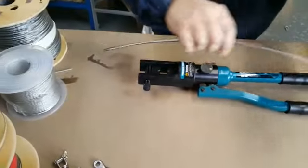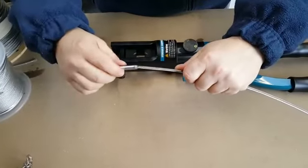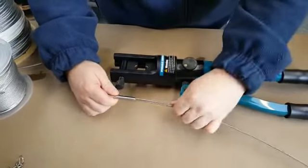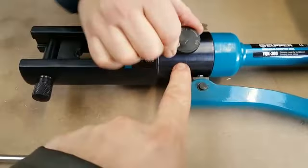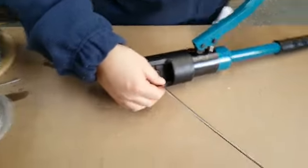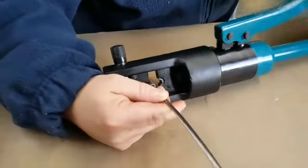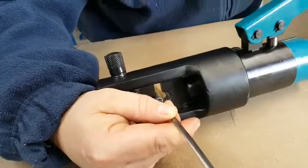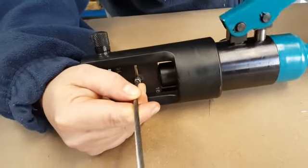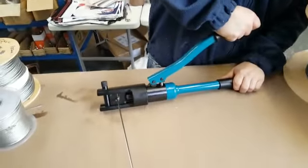Now we'll do the other end. If your wire is a bit frayed at the end, just twist it back in right-hand overlay. Make sure the wire rope is all the way to the end of your swage fitting. Turn the wheel back over to on and line it all up — a tip: hold it with one hand just until you get it touched together.